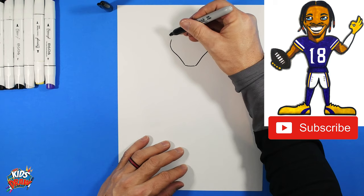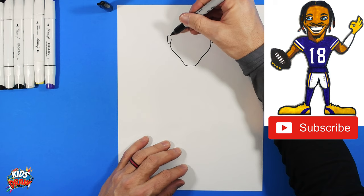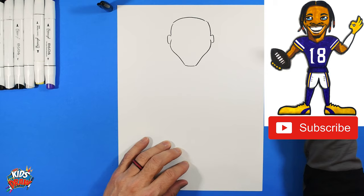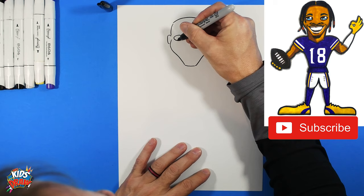Add a small side oval for the ear. Then bump out the side of the head starting at the ear, and flatten out the forehead area — that's the hairline right there.